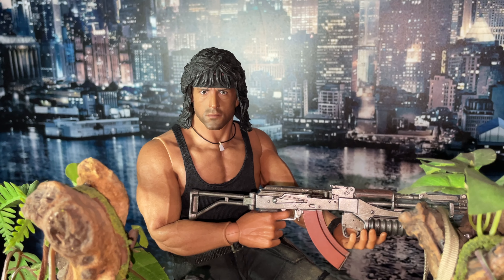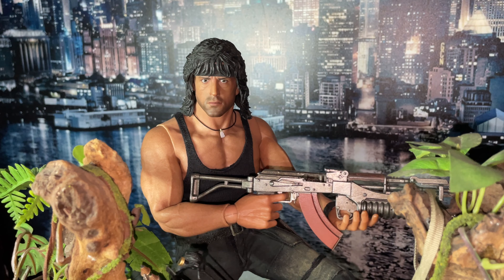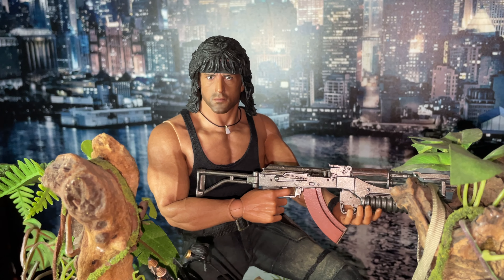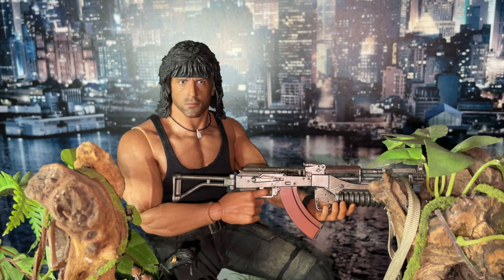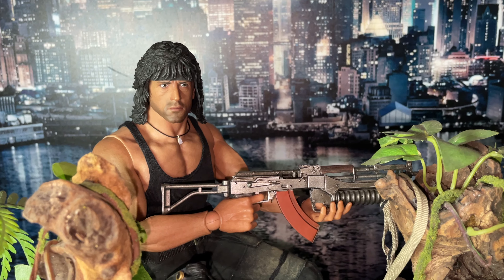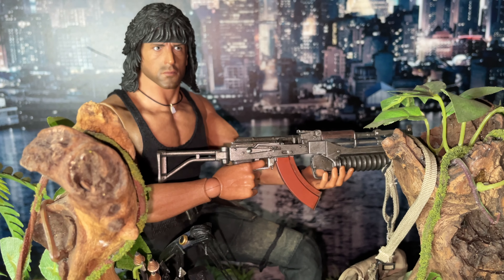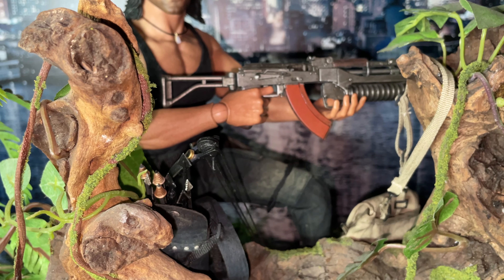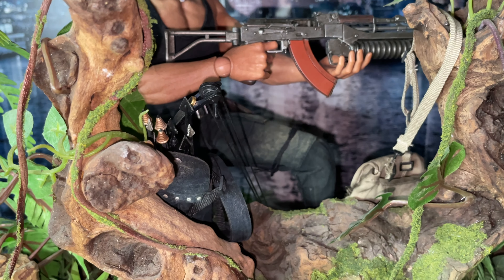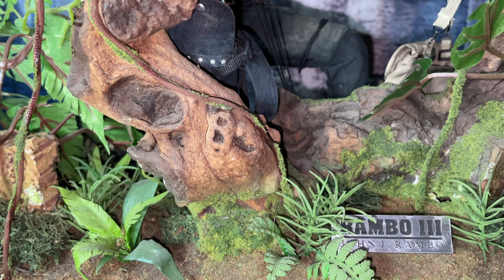This gimbal is supposed to be taking the shake out of the camera but it's adding more shake than anything else. He's just about to lob a grenade — he must have seen something in the jungle, or in the bush as we call it in South Africa, because that's what he is — he's a bush fighter.